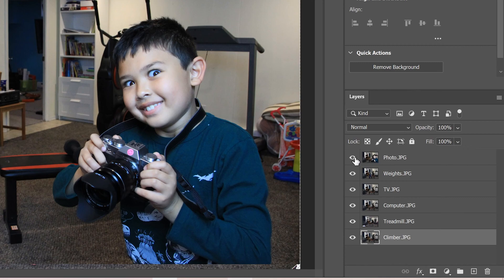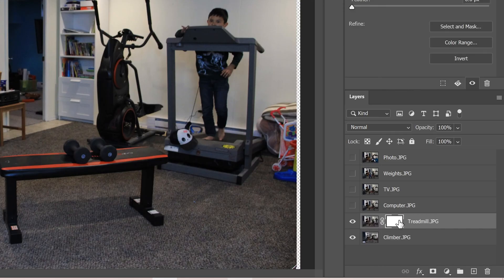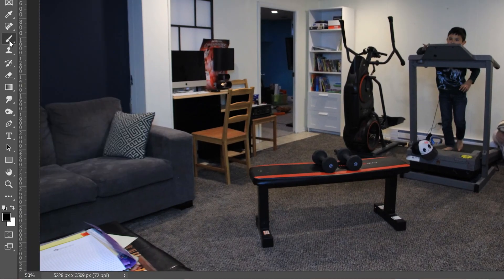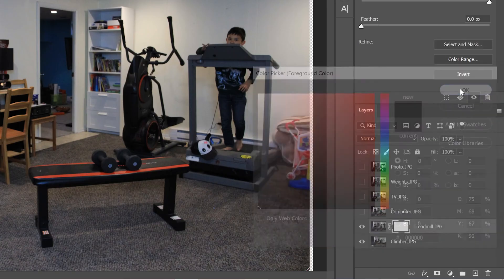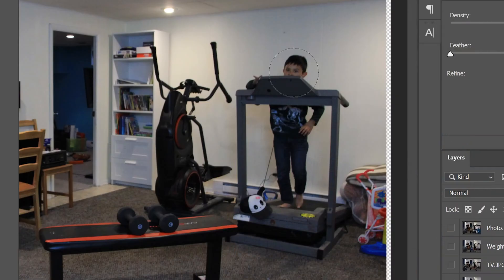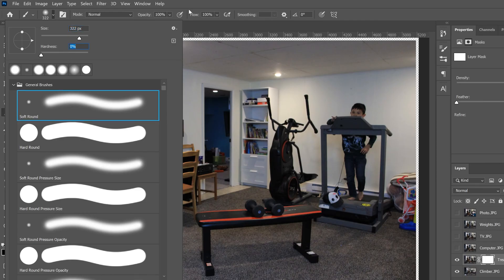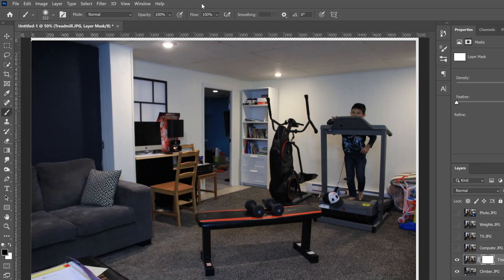Now that we're organized, click the eyeball off for every layer except your bottom two. Click on the second layer from the bottom and add a mask to it — this box with a circle in it. Then go to the Brush tool and make sure you have black in the foreground. If it's not black and white, click the arrow to flip it, or click the color swatch and select black. Make your brush fairly large, slightly bigger than your subject's head, and drop the hardness all the way down. Make sure opacity and flow are at 100%.